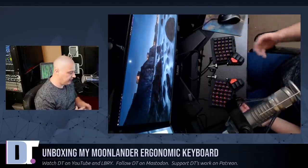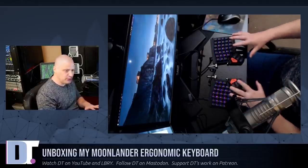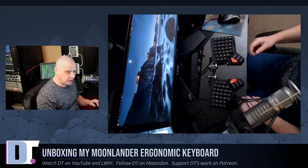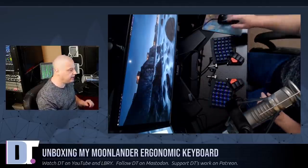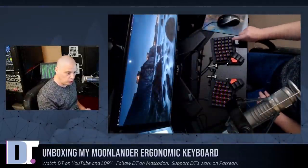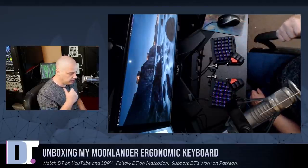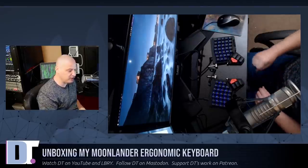My first impressions of the Moonlander: I think I'm going to love it. It's just like the ErgoDox, except improved — better ergonomics, slimmer, lighter in weight, and they removed some unnecessary keys from the thumb cluster. Now that I've figured out how to flash the firmware on Arch Linux, I think I'm going to be good. I love the neoprene carrying case. The one thing I haven't done yet is swap the keycaps to match my rearranged arrow key layout — I'll probably do that off camera.